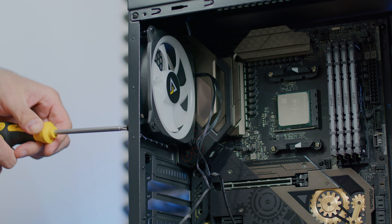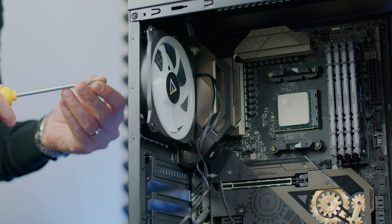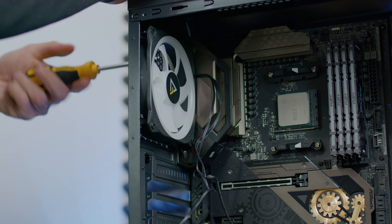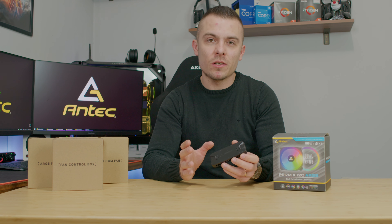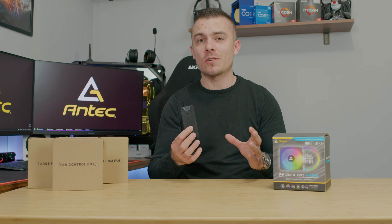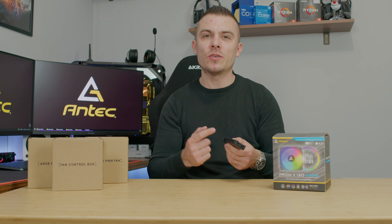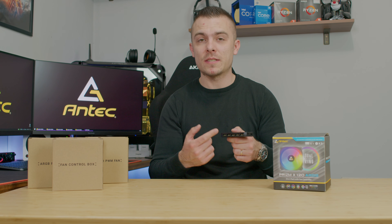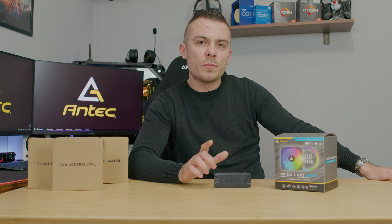If you manage the fans through BIOS and balance fan speeds against cooling needs — whether as intake or exhaust fans or mounted on a radiator — you can have great-looking fans that operate silently and do the job nicely. For the price, getting three fans and a controller that handles all the connectivity, and potentially even daisy-chaining a 5V LED strip, is quite a nice package. This is a solid upgrade from Antec's old Prism fans, offering a good price-to-performance ratio.